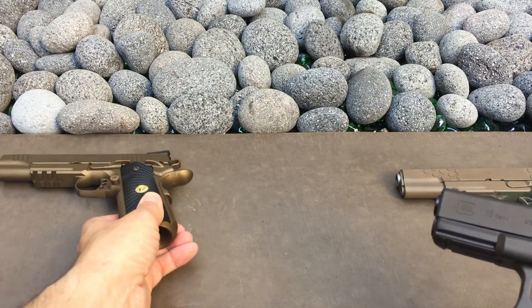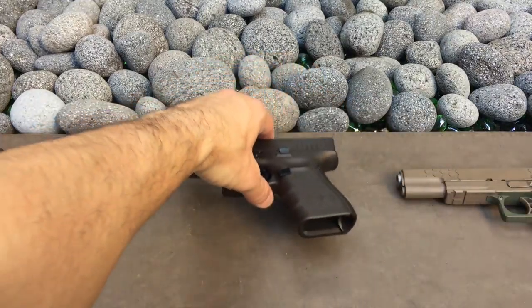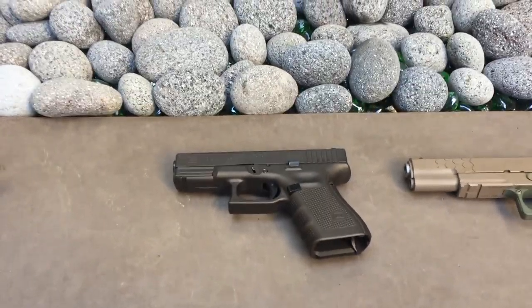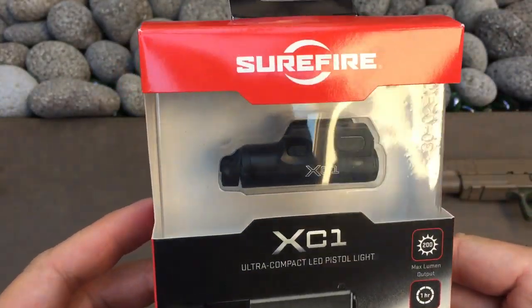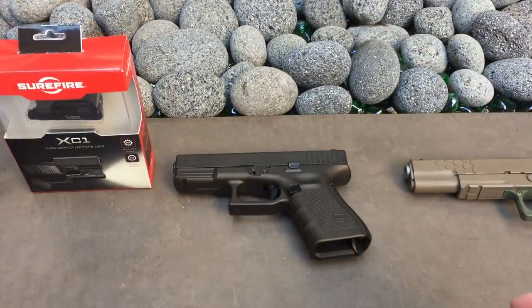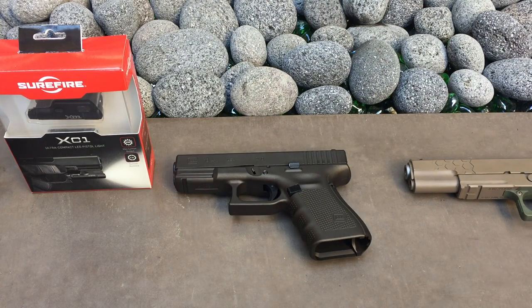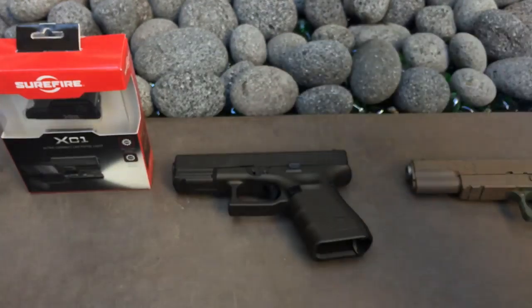I'm going to do a series of videos on how I'm going to set this up. The main reason is I want to be able to throw this XC1 on it — it's an awesome little weapon light and I like how small and light it is. I'm also going to be putting the Warren Tactical Civigni competition sights on it.